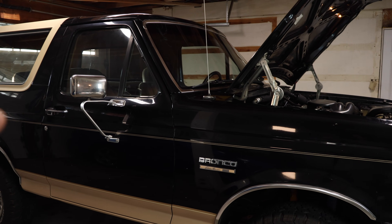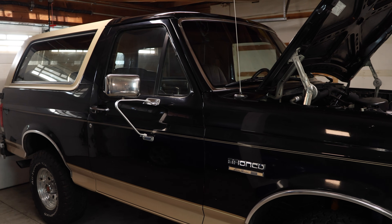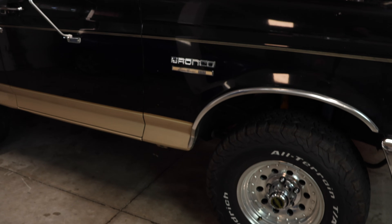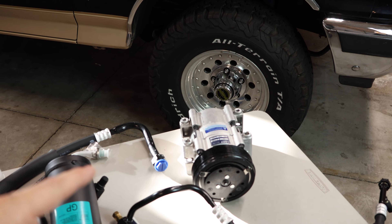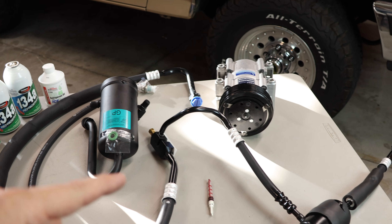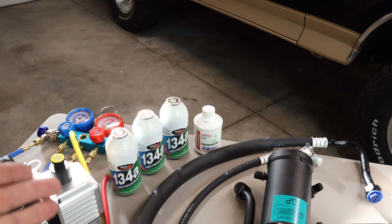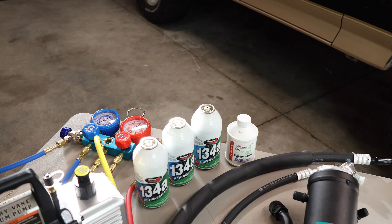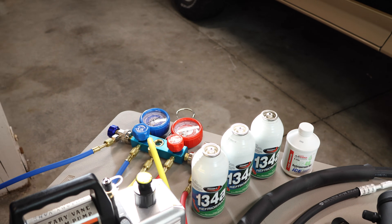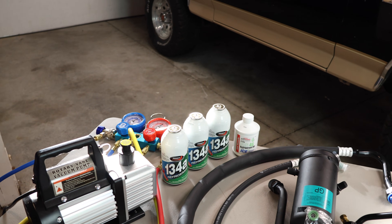Hey guys, welcome back. Today I'll be showing you how to repair and convert your old AC system in your car or truck. This truck here is a 1990 Ford Bronco, but this technique will work on many other vehicles. I'll be replacing the AC compressor, lines, and the accumulator, as well as the orifice valve. You will need some AC refrigerant oil and a couple of cans of R134 refrigerant, as well as a set of AC manifold gauges and a vacuum pump to correctly evacuate the system and refill it with fresh refrigerant.